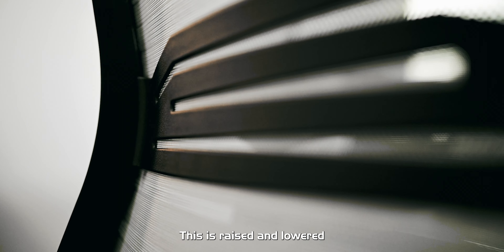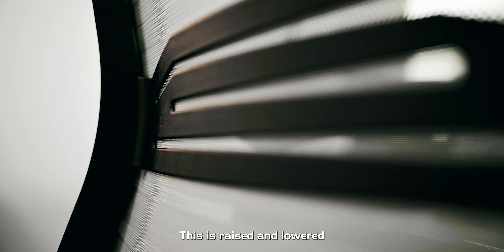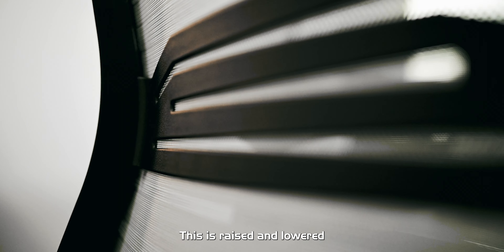On the back side of the chair, you're going to have your adjustable lumbar support. This is raised and lowered just by grasping it on both sides, and there are a few different spots that it can sit. You do have adjustable armrests up and down with a button on the side, and there are several different positions that these arms can lock into, as well as they go back and forth and forwards and backwards.